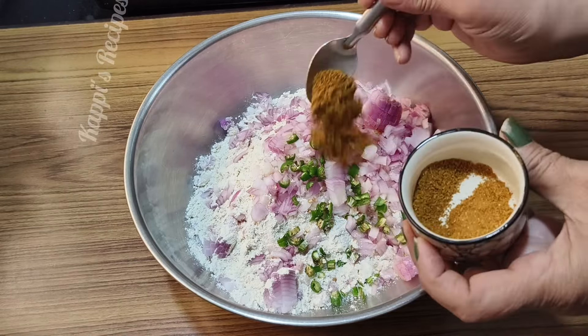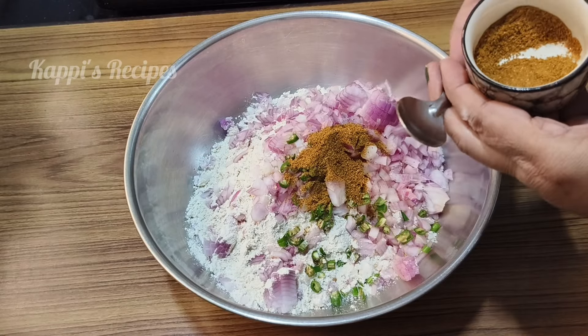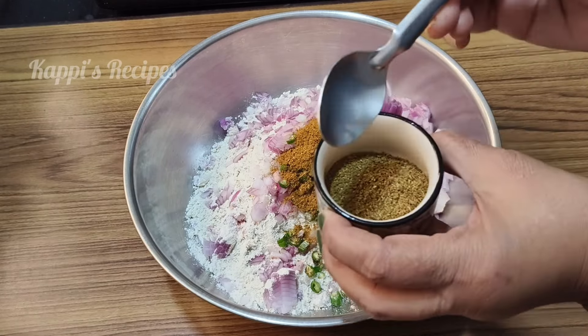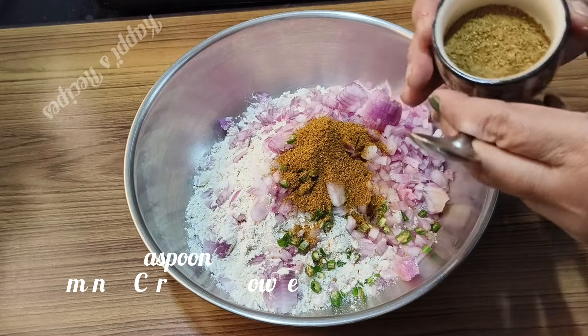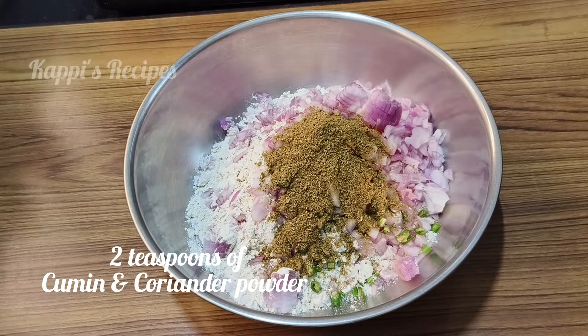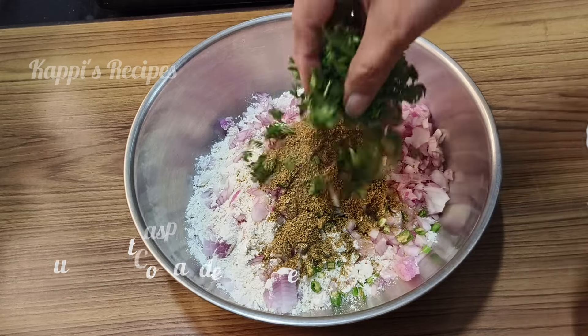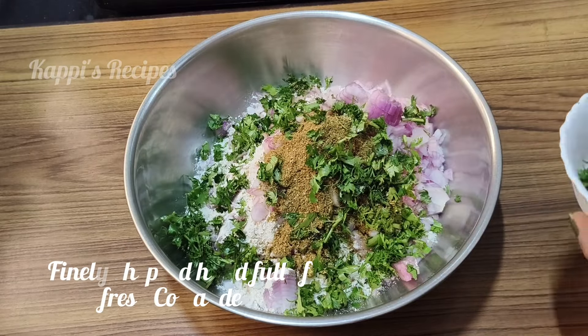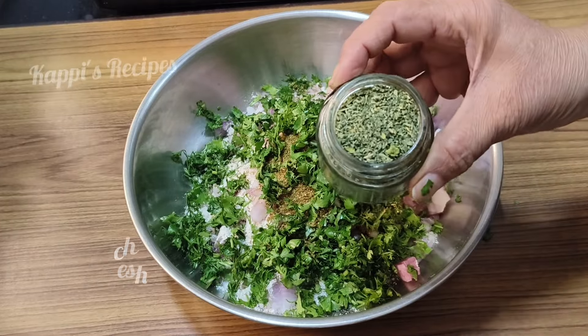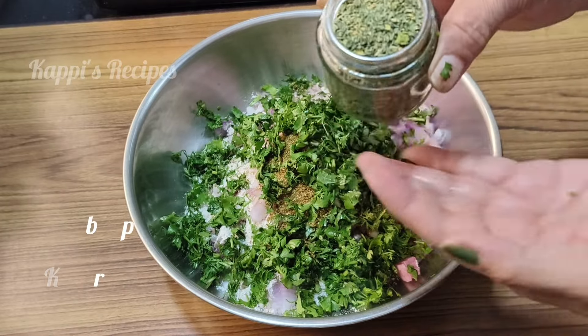1 teaspoon of Kitchen King masala. Add 2 teaspoons of ginger powder, add 1 teaspoon of ginger powder.